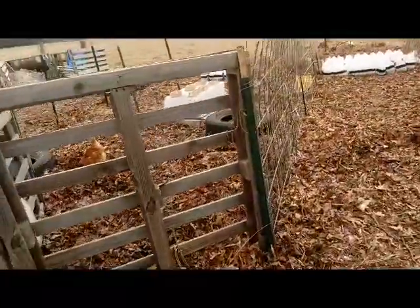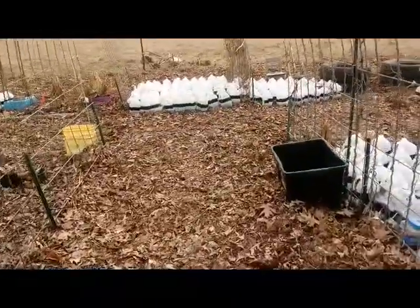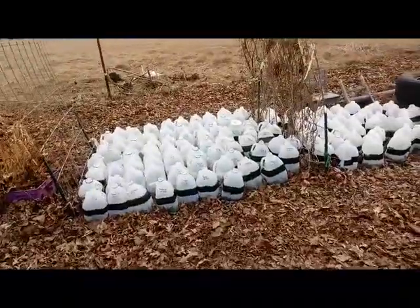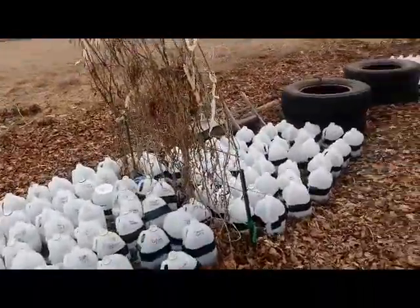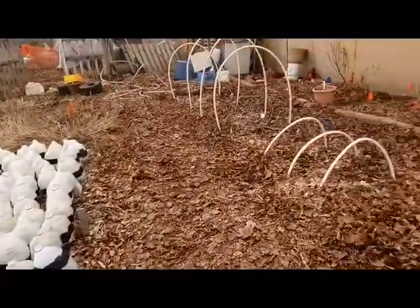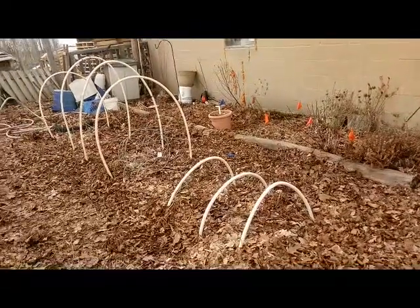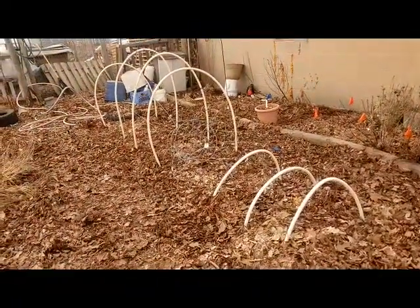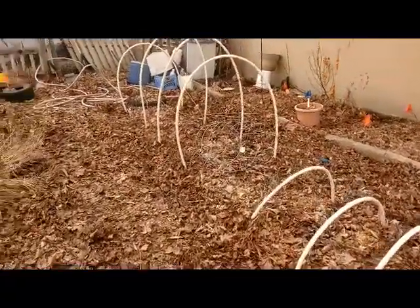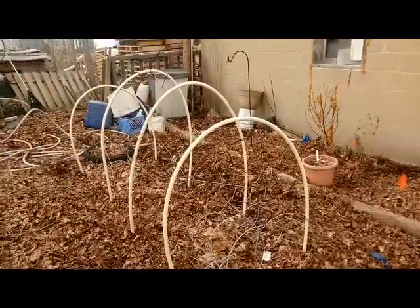Our hens have been out free-ranging for the last week now that the weather's been warmer with no snow. They've been really itching to get at those bugs and everything, which has been good for our area because we need them to eat the grubs. We've got lots of grubs in here. I've actually started tripping over mole or gopher tunnels — they've gotten really bad this year already and it's only the first week of spring.